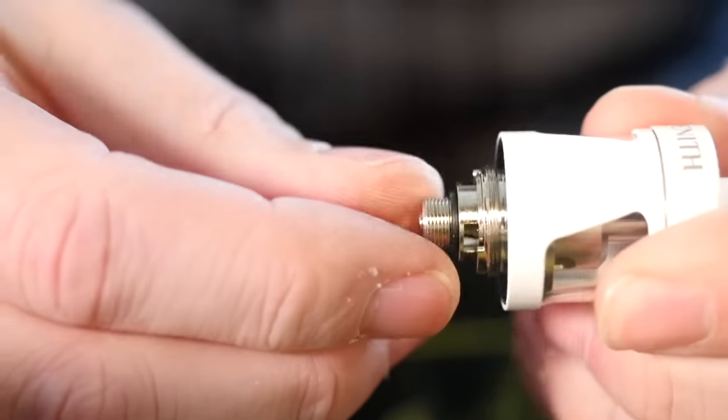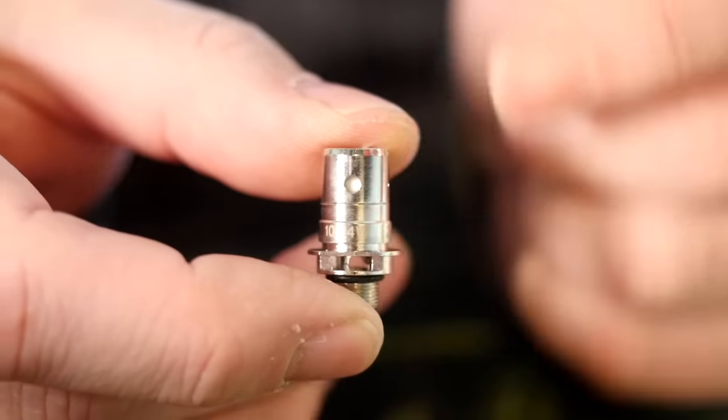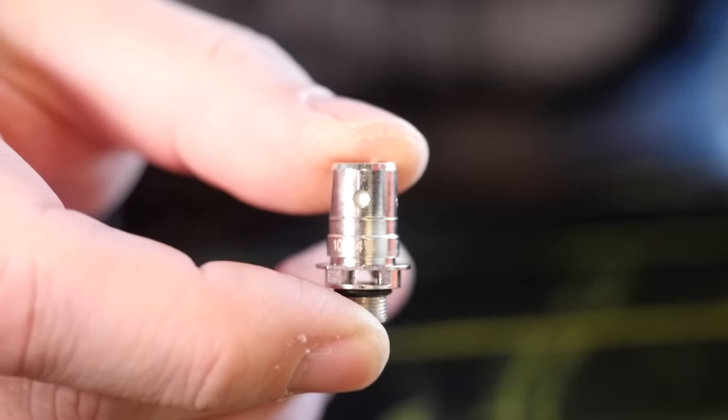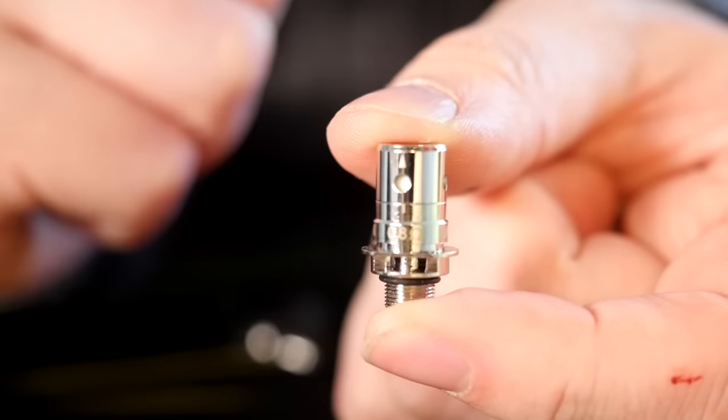To access that coil head, you're going to take off the bottom and your coil head just pulls right out. This is the 1.6 ohm coil head that comes in the tank, and the spare is a 0.8 ohm.